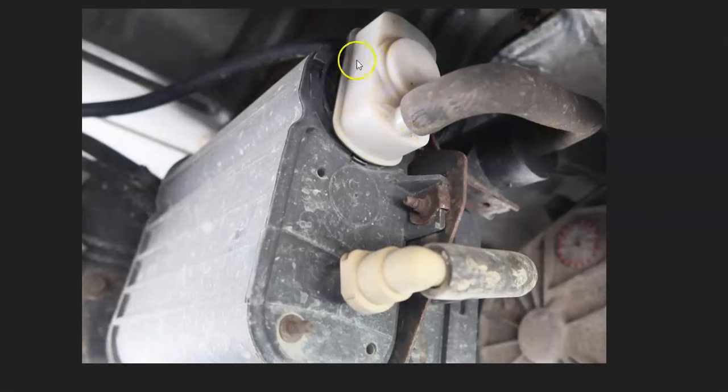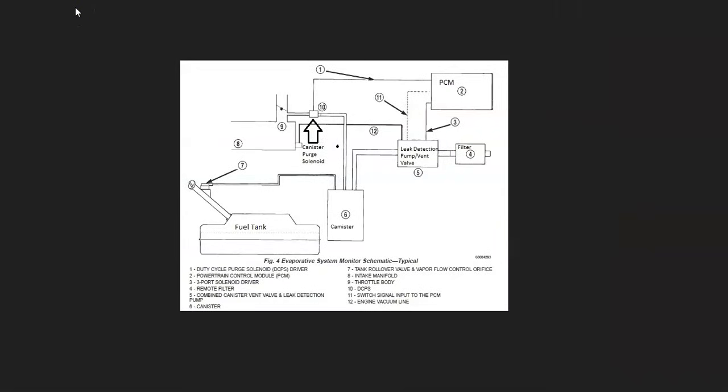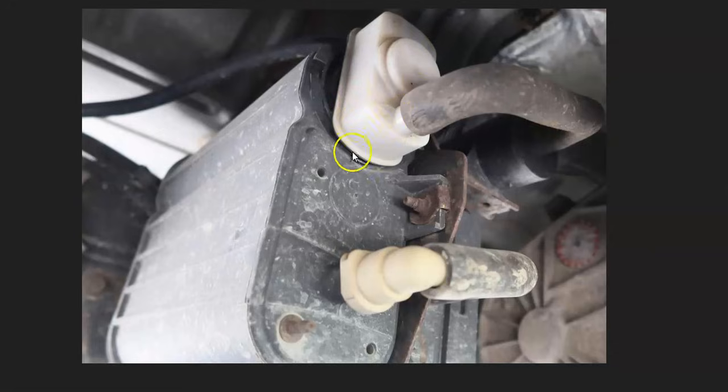If the gas cap looks good, the next thing to check is the leak detection pump, which can also be called the vent valve — it quite often contains the pressure sensor inside it. These components can vary a little in how they're laid out, so it can be a good idea to get an EVAP diagram for your particular Dodge. For example, on a 2003 Dodge Dakota, the leak detection pump and vent valve are inside the same package, which also contains the pressure sensor.